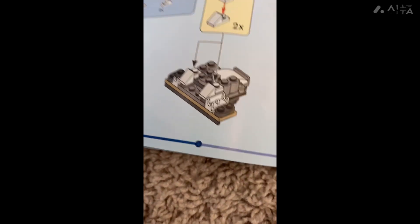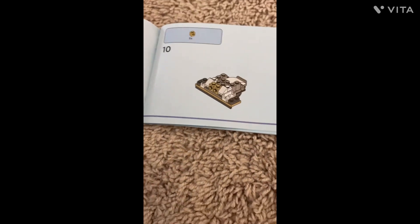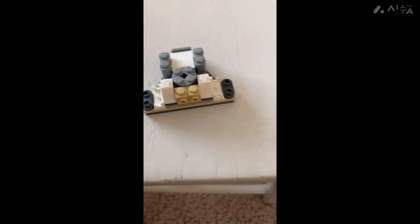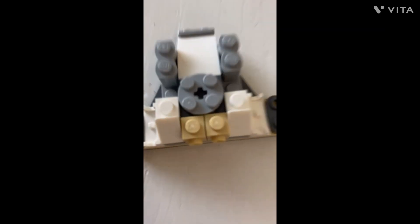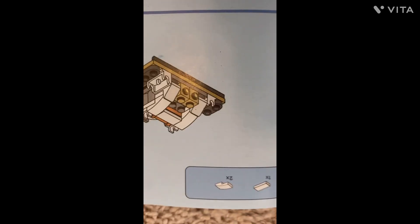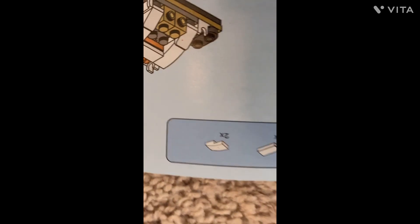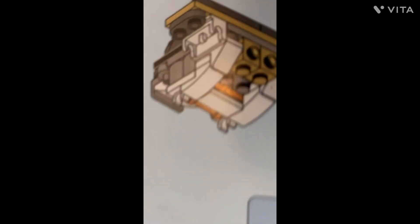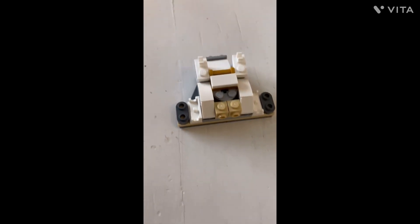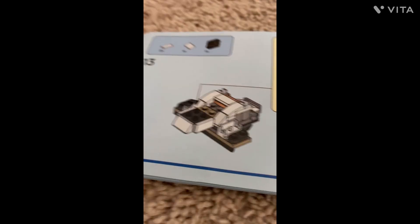This is what it's supposed to look like — let's get to building. This is what it looks like after finishing this step, let's build and go on to the next step. This is what it's supposed to look like; these are the pieces you need to get, and this is what it's going to look like after, so let's get to building.